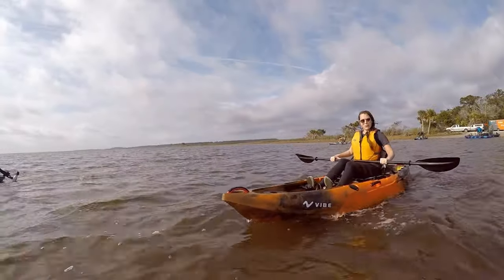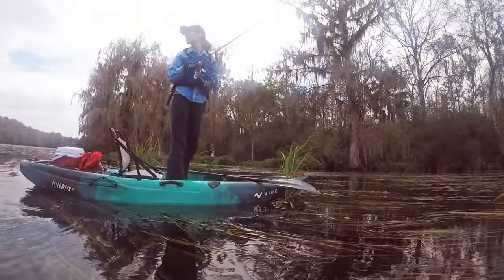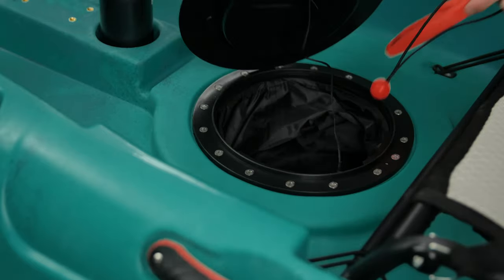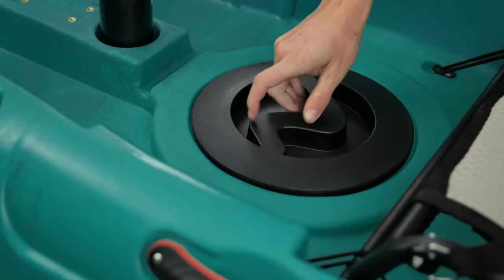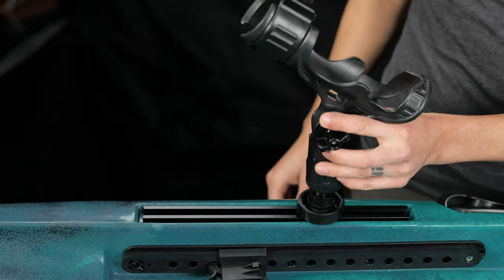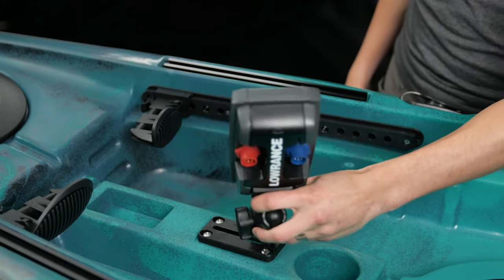Next is the Yellowfin 100, the ultimate throw-and-go kayak. This stable little boat is perfect for rivers, creeks, lakes, and any throw-and-go adventure. They come with two V-wave quarter turn hatches to keep everything safe and dry, flush mount rod holders, integrated top-loading gear tracks, and the same center console features as its big sister, the Yellowfin 120.